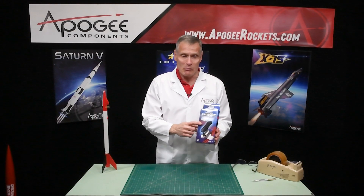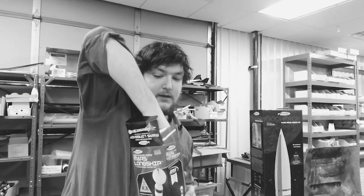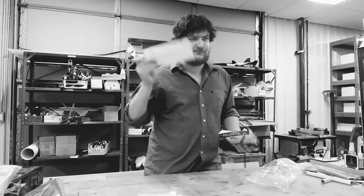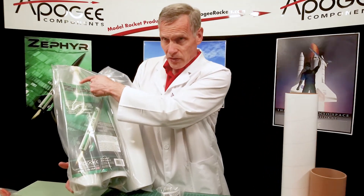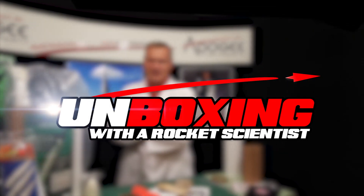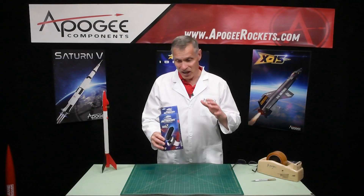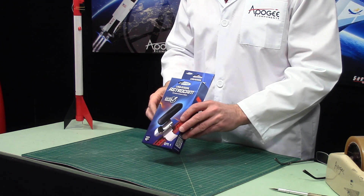Today we're going to unbox the Universal AstroCam. There are many unboxing videos for model rockets, but wouldn't you like a real rocket scientist's opinion of the materials and parts in the kit? Today you'll actually find out the inside information, so that you know what to look for when you get a rocket kit. I'm Tim Van Milligan from Apogee Components, and yes, I am a real rocket scientist. Today I want to unbox the Universal AstroCam from Estes Industries.